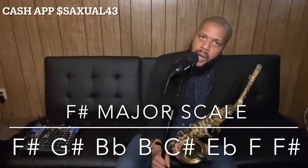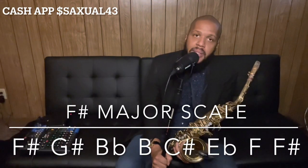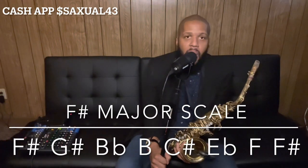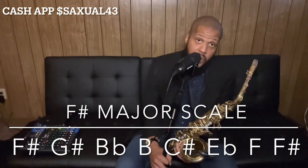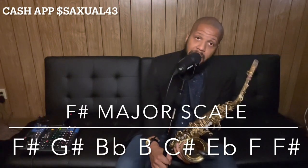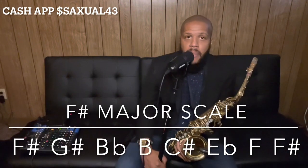Alright guys, if you learn how to play that scale, that is your final scale in the 12 major scales in 12 days. Make sure you commit each scale to memory — you're going to need them, because you never know what key you'll be in for any of the songs I'm going to teach you.